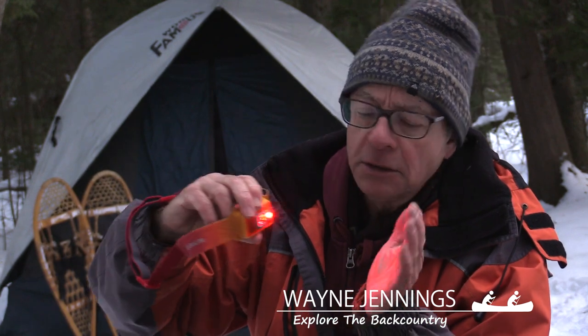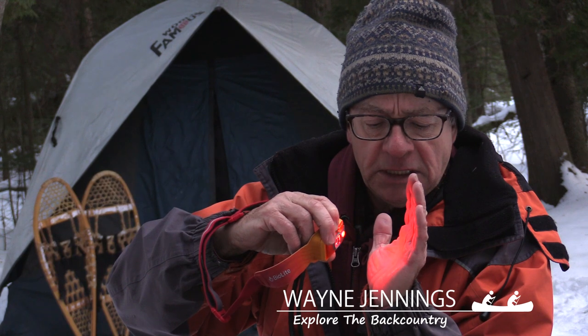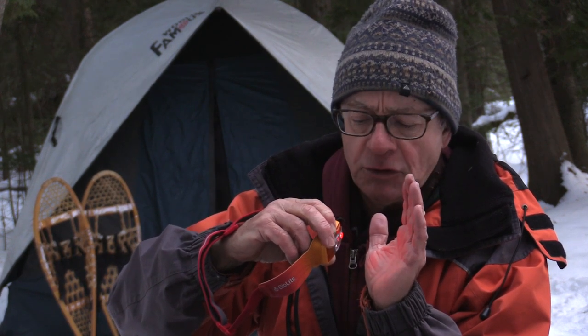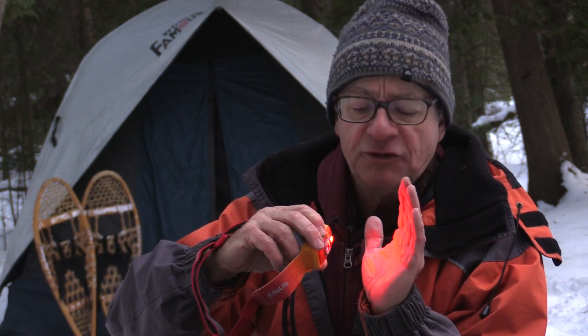When you're using it with the red beam, you can dim it. If you push the button and hold it, it dims down. When it gets to the lowest point, there's a little flash to let you know. Push it again and it goes up high, and when it gets to its highest point, there's a little flash.